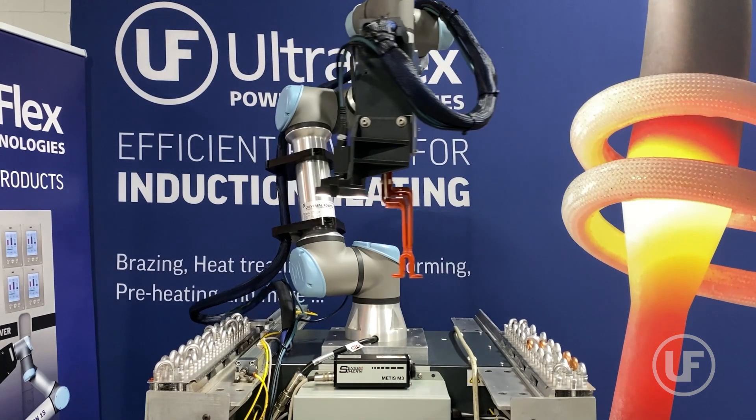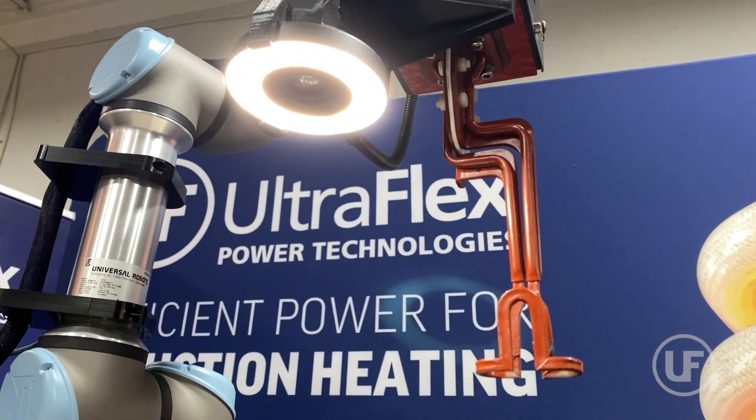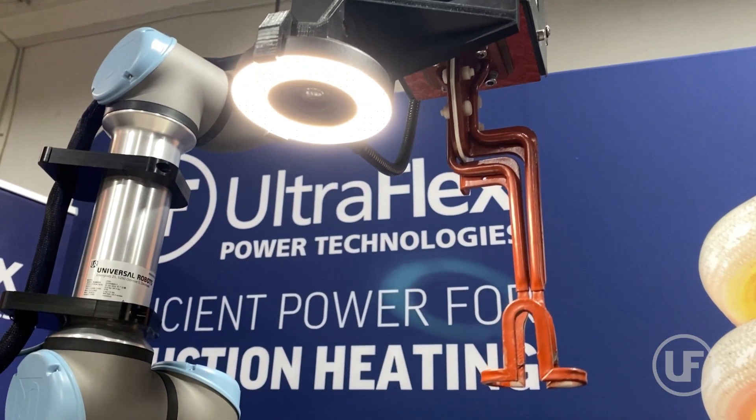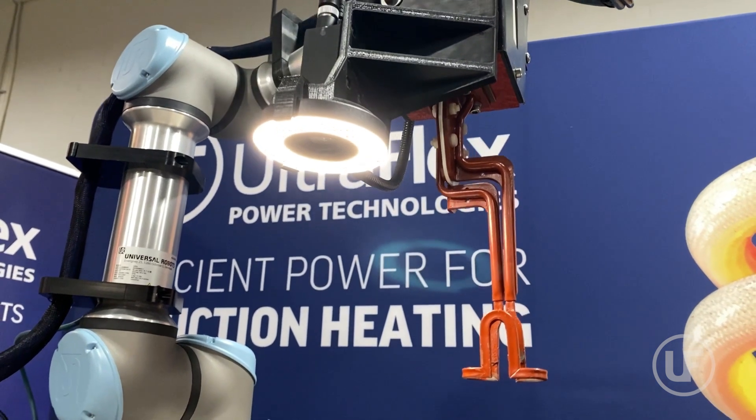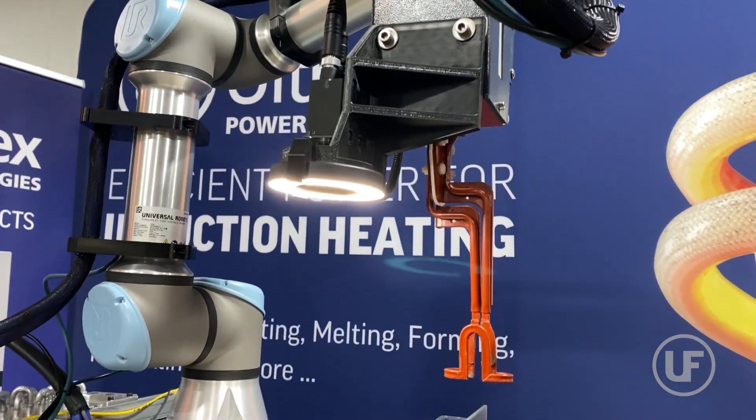This video demonstrates the capabilities and robustness of the Ultraflex AI-driven Dragon 24 induction brazing system utilizing Universal Robots Cobot. Equipped with a high-speed camera, the Cobot initially scans and takes images of the entire heat exchanger.